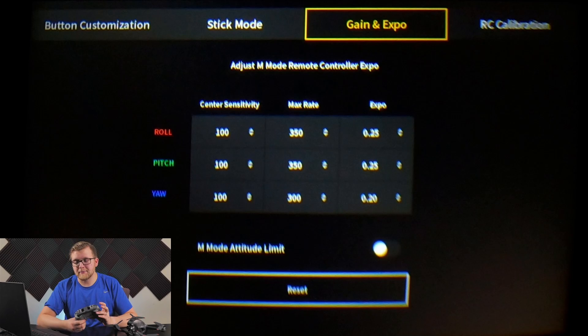Max rate controls how fast the drone can execute a command. For example, if you roll to the right at full input, how fast will it actually roll — 580 degrees per second or 360? The default was 420; I turned it down to 350 for roll and pitch and 300 for yaw. The reason yaw is lower is because yaw controls your turns — you want roll to be slightly faster than yaw for smoother turns.